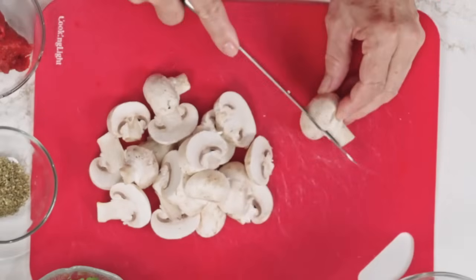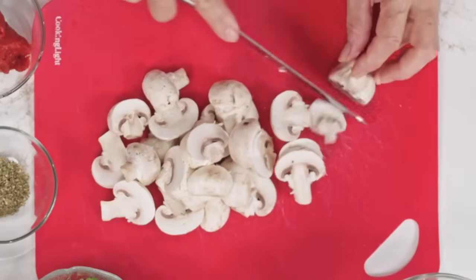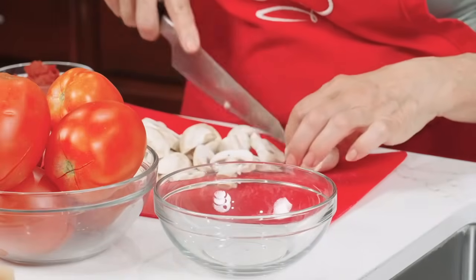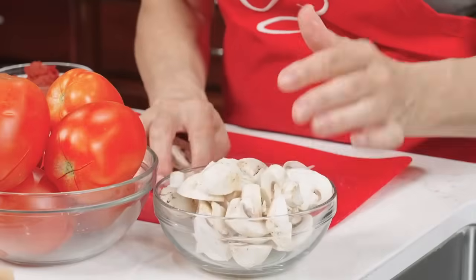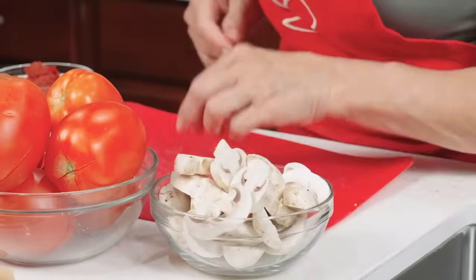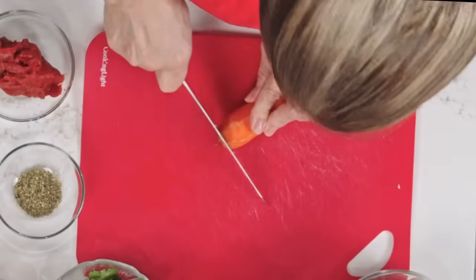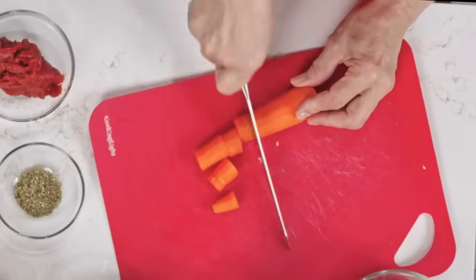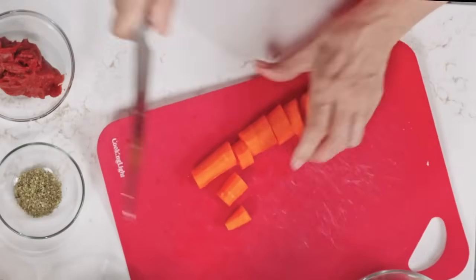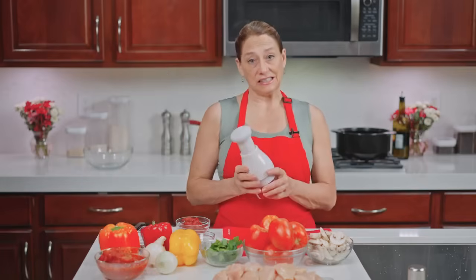If you don't like mushrooms at all you could omit them; if you love them, double it. Put our sliced mushrooms back in here. We have one carrot — I've already peeled it — and I'm just going to give it a quick chop into smaller chunks, and then we are actually going to finely dice those.